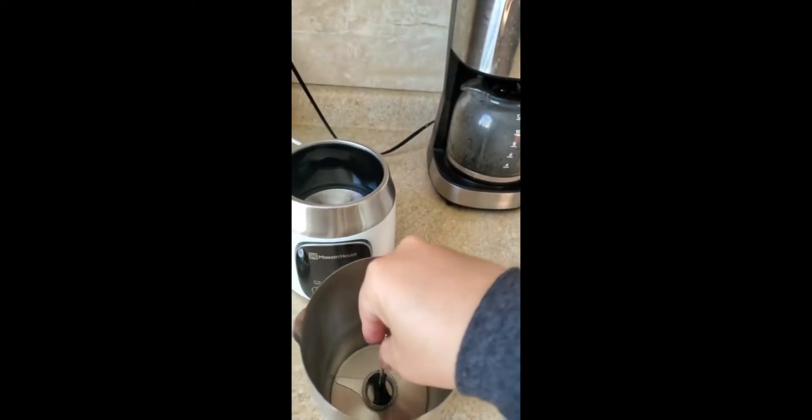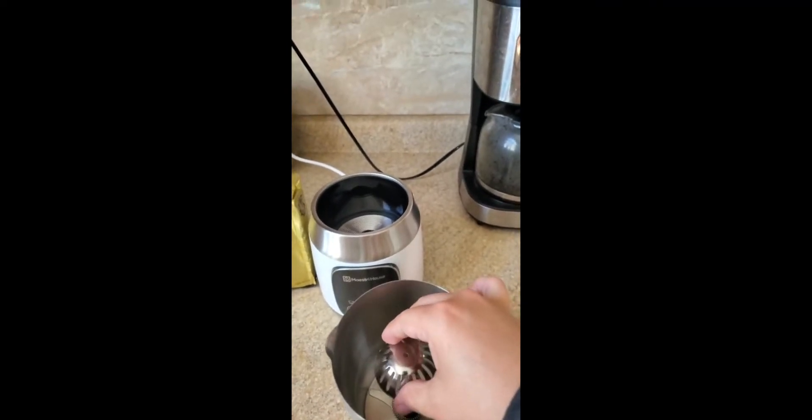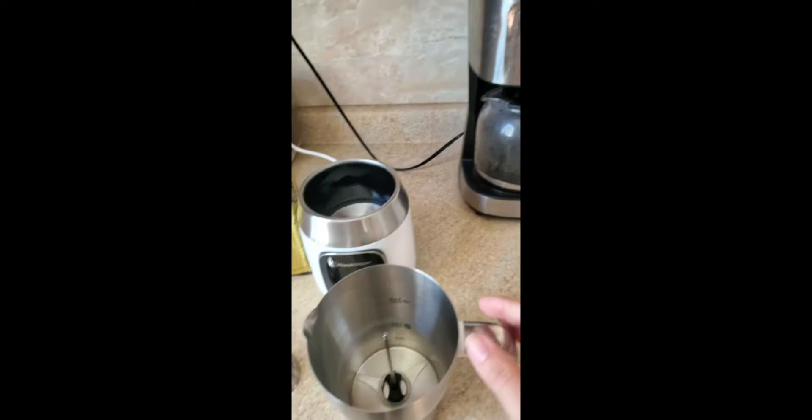So if you're doing hot chocolate, you would just add this piece right here. But in this case, we're just going to work with coffee.